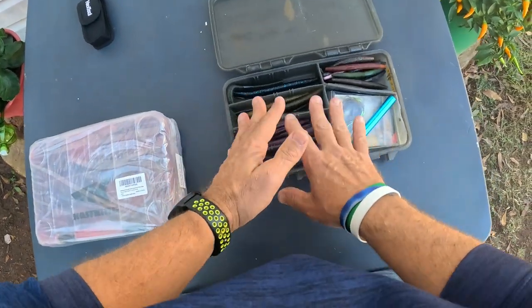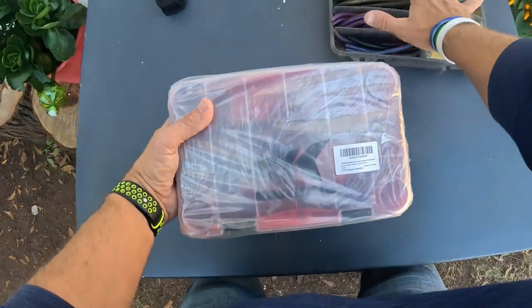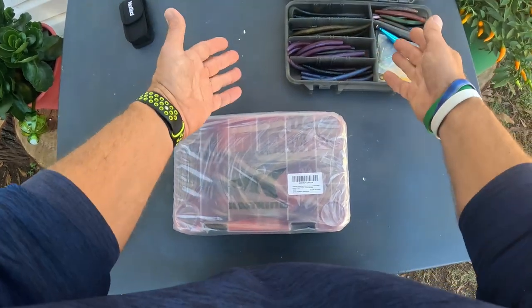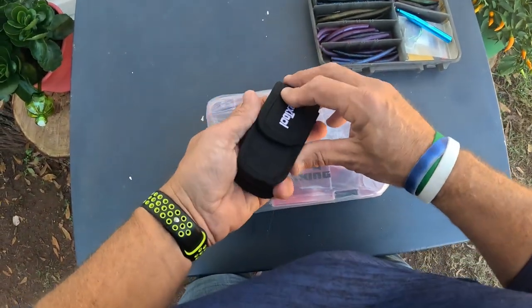Here are all of my bass stick baits - all my Senkos and different types of lures - and my wacky rig setup. I'm going to transfer it all over because that old Plano box is starting to leak a lot. It's just worn out and it didn't last as well as I thought. Let me go ahead and open these up and see what we get.